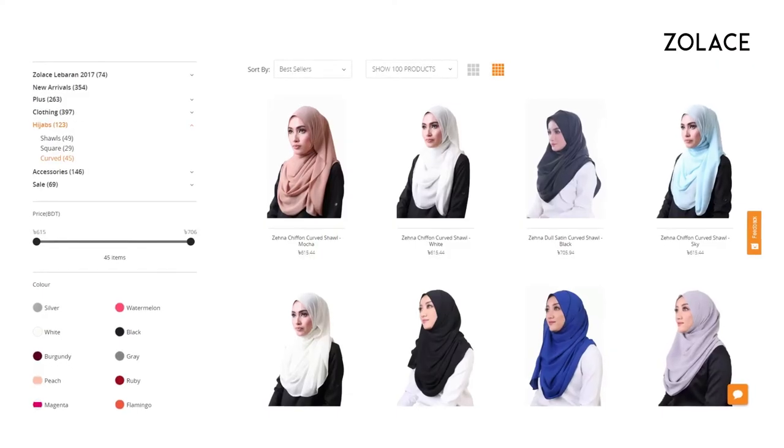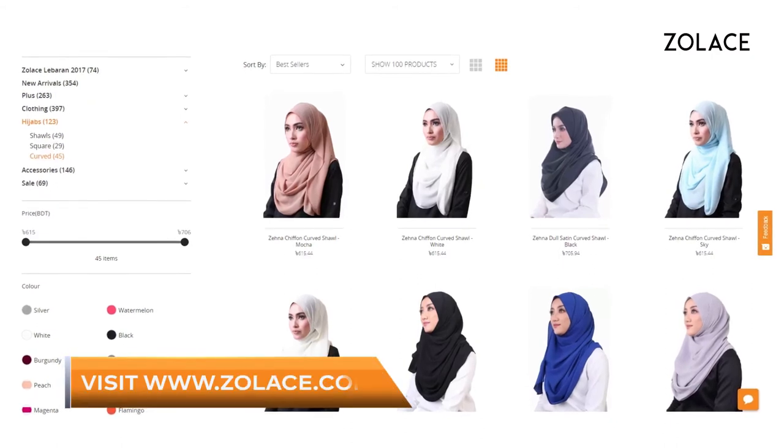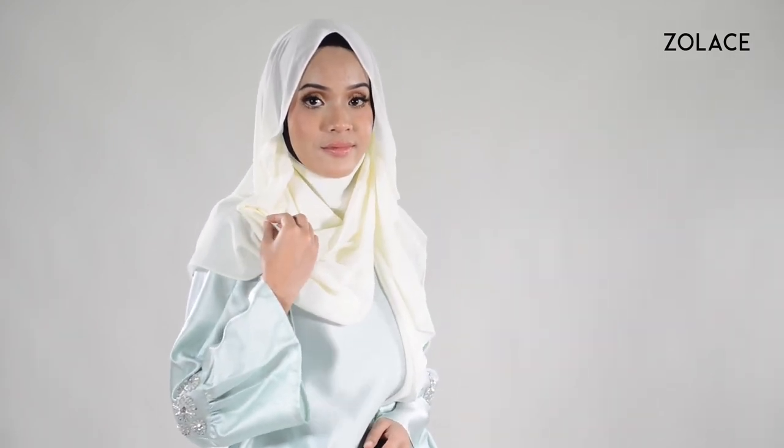And that's it! You're done! Make sure to check out our other colors on Zolace.com. Our chiffon headscarf is super famous for being easy to style. I hope you enjoyed this style — it will really give you a trendy look in just a few simple steps. Don't forget to comment and subscribe, and we'll see you next week for another edition of Hijab Friday.